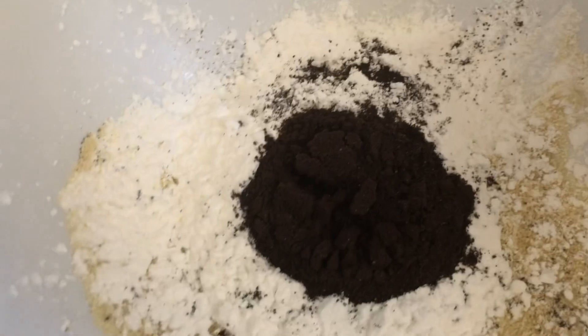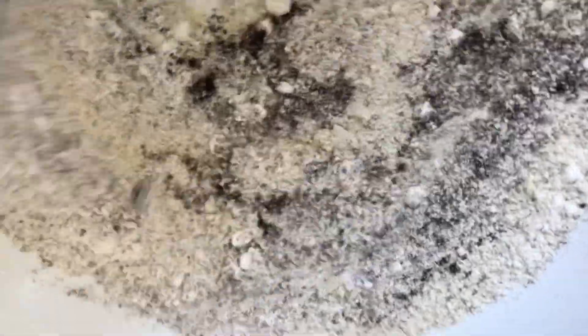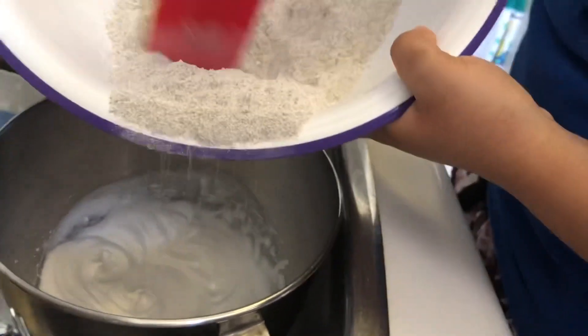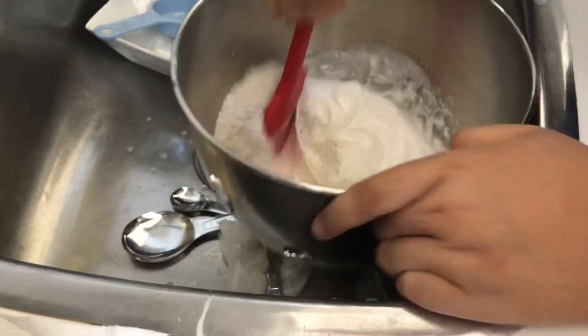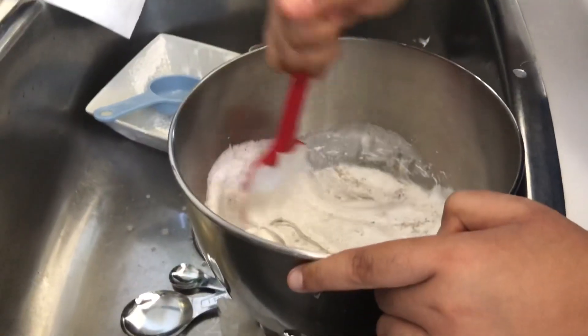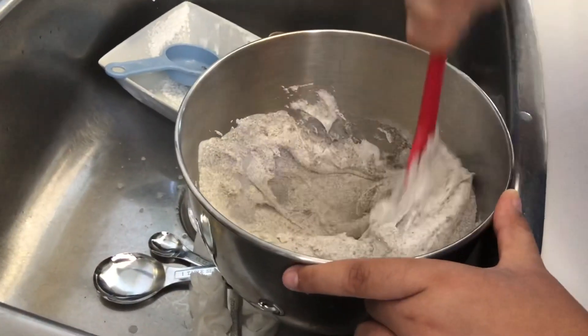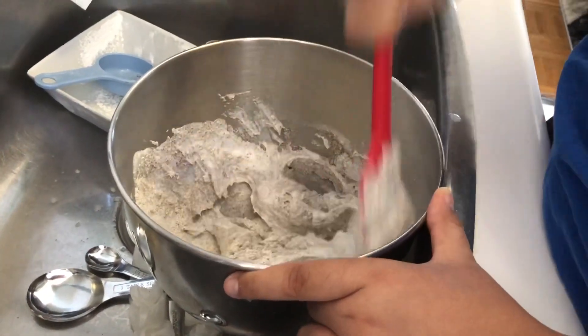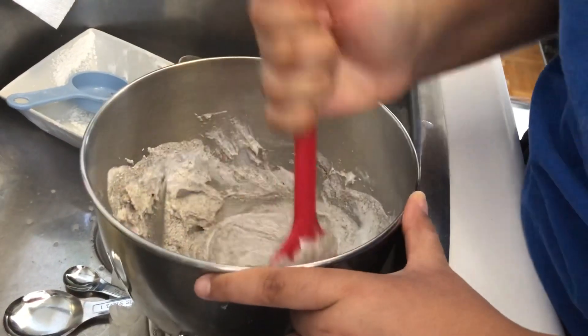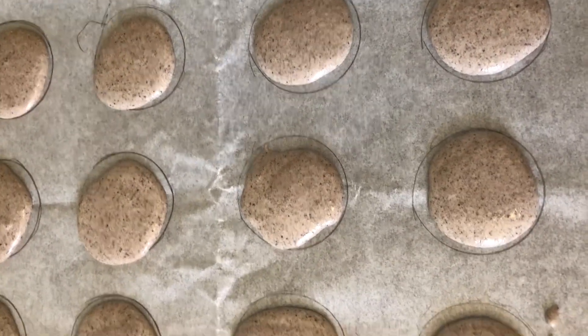I'm mixing them all together, then sifting them for a second time. Now I'm folding in the dry ingredients. Now I'm going to be piping my macarons on the pan.